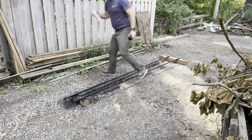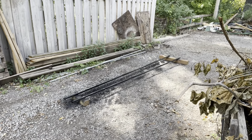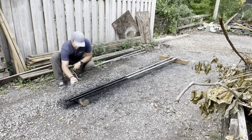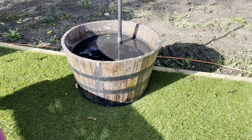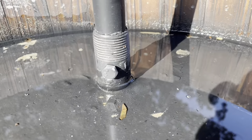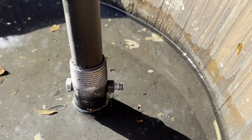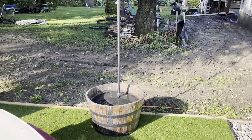Now that the base is all set, we can prep the actual poles to go in. I did three coats of black spray paint to give it a nice finish so it's not easily seen — you don't even notice they're there at night. I also spray painted the concrete on the top to help it blend in as well. It'll get covered by dirt and flowers in the spring anyway, but it looks nice in the meantime.